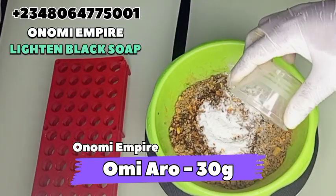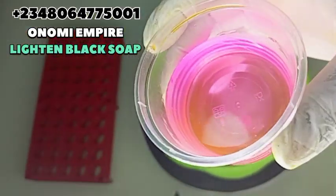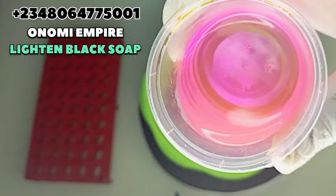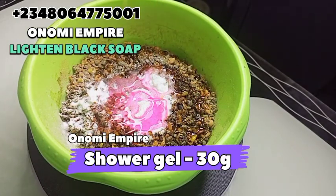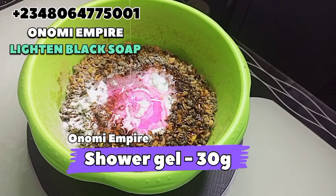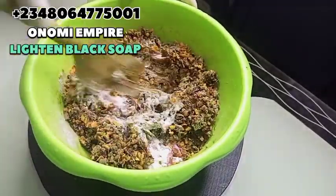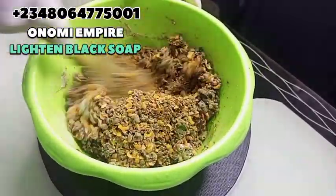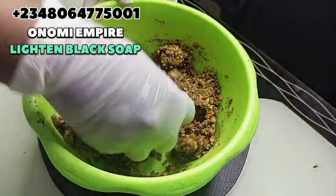The next thing I want to add is my shower gel, so that we can soften this soap. As many of you know, Dodo Awesome is a very hard soap, so we need to soften it so that we can dig in easily when using the soap. So I added a lightening shower gel — you can use any lightening shower gel of your choice. This is the one I make myself from Onomi's Empire. I'm adding this into my production and mixing to incorporate every ingredient together.